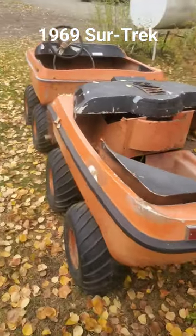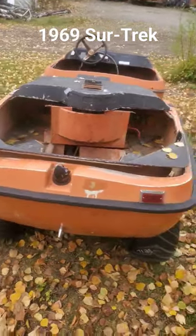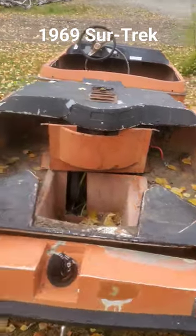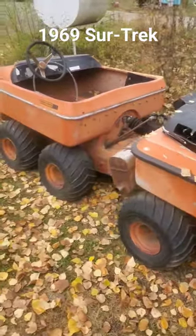It floats on water. It has a top speed of approximately 38 miles an hour on land, two miles an hour on top of water, and this thing completely floats, which means it's amphibious. Let's try to get this thing running.